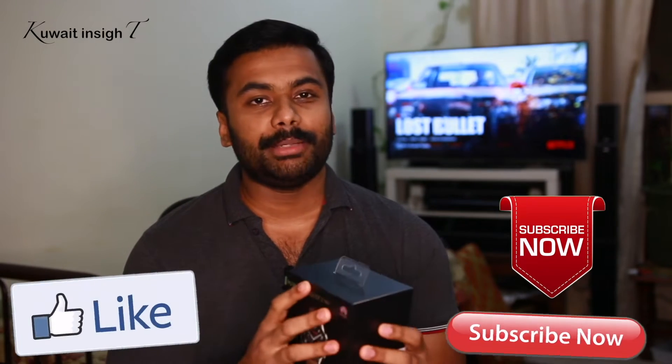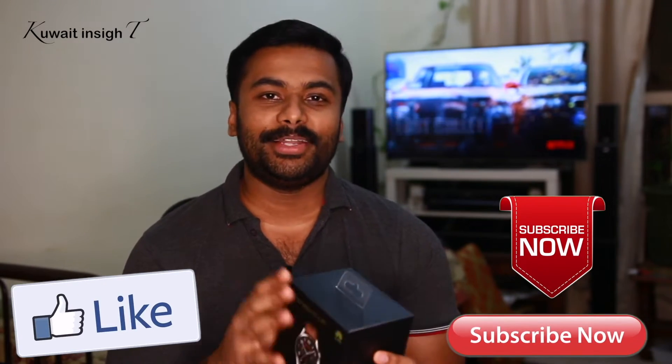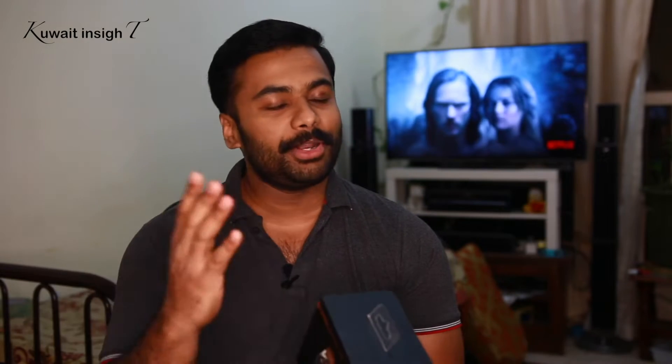If you liked it, like it and subscribe. Then, let me review it.